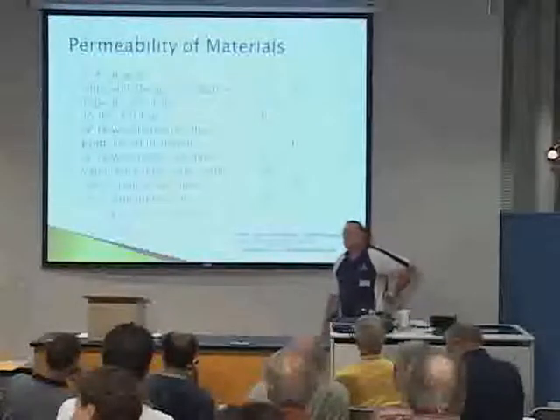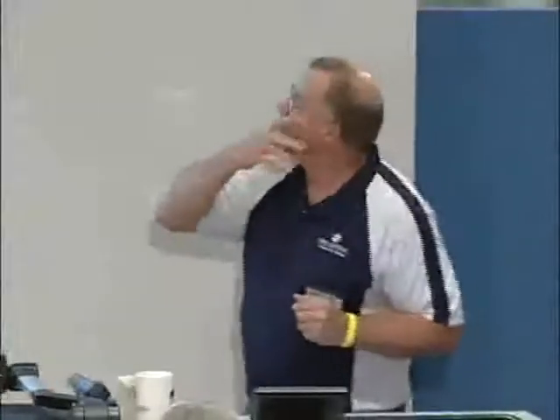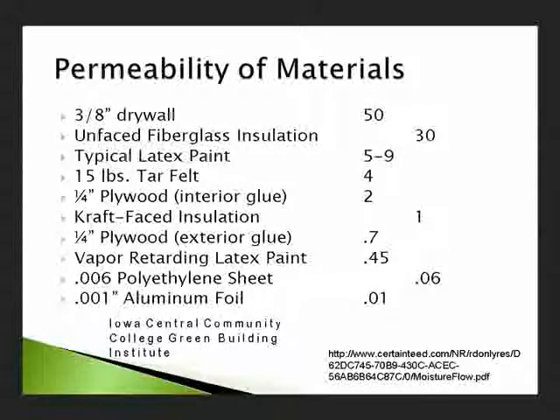If you use a radiant barrier, it has to be up in the attic, it has to have a half-inch airspace, and it has to be clean. Anybody that puts a radiant barrier down over your insulation in the attic — better ask why. The foam on the outside actually is a little bit more permeable than OSB. Vapor might take a month to get through, but it can get out. It falls at about one on the permeability list — a little better than one — so it's more of a vapor retarder, not a vapor barrier. It can still get through, and it's still better than OSB. Tyvek is about 50 — very permeable.